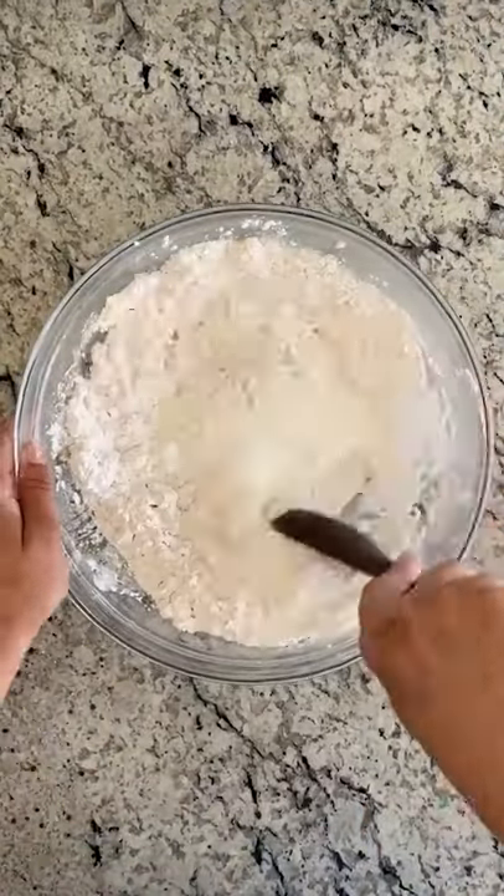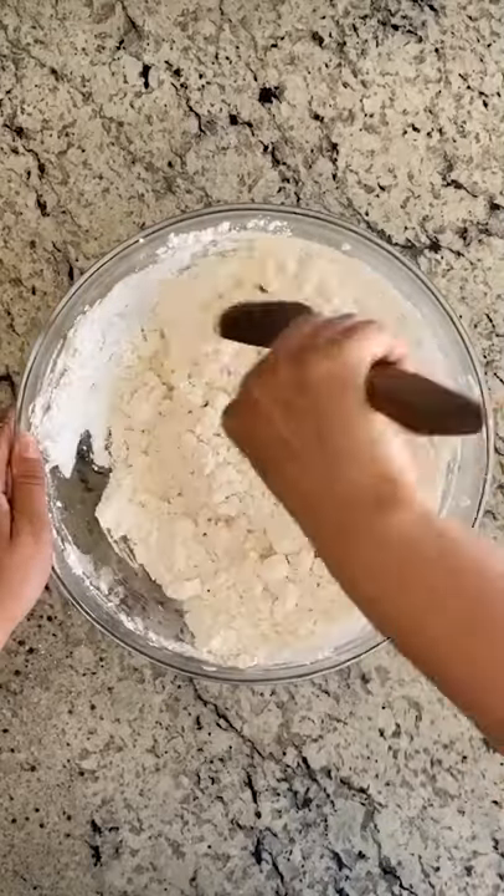Make a well in the center of the flour, then add a cup of buttermilk. Gently stir 15 times — count them.